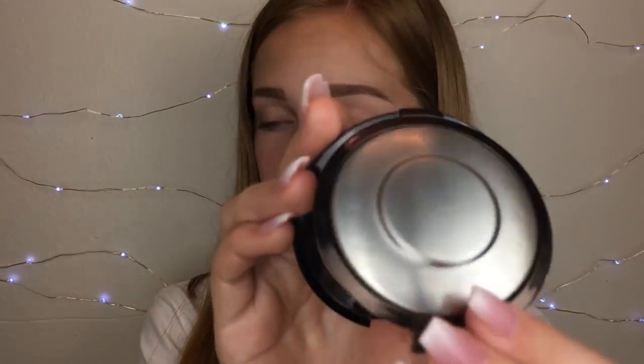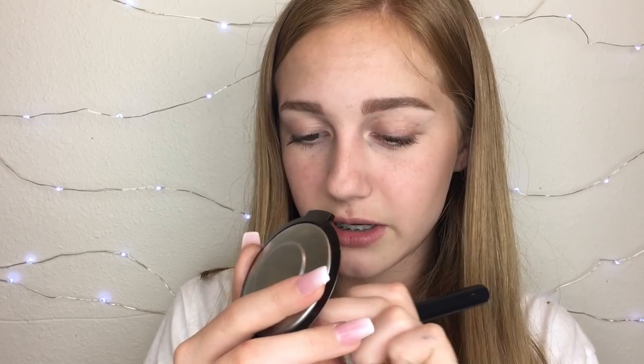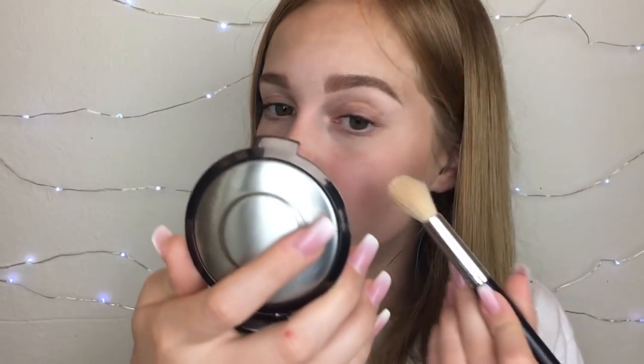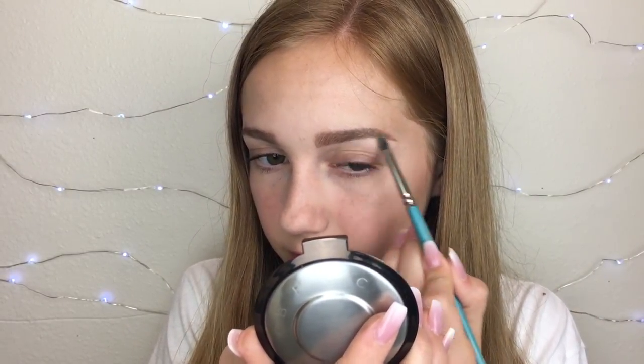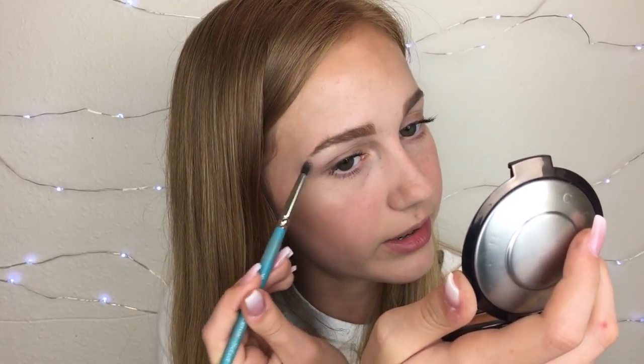Now for highlighter, I'm using the Becca Gradient Glow Highlighter. This was sent to me through Octoly not too long ago, and this is gorgeous. I'm using the lightest shade called Moonstone — super pretty highlighter. On days that I'm doing my makeup but I don't want to take too much time, I'll just throw some bronzer in the crease and highlight my inner corner and brow bone with my highlighter. It makes it so much easier and it looks like you tried, but really it took like two seconds.